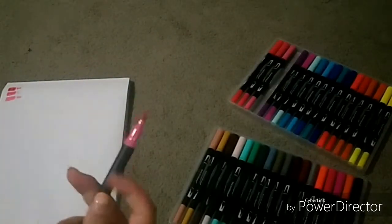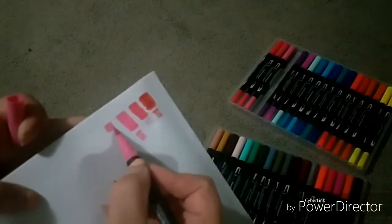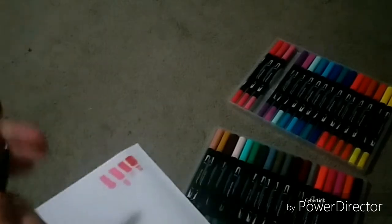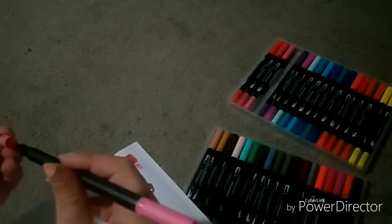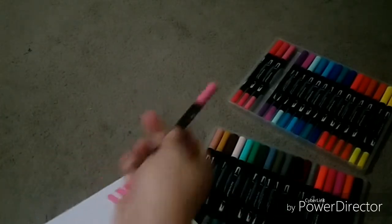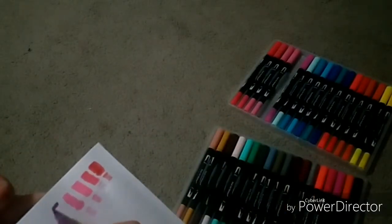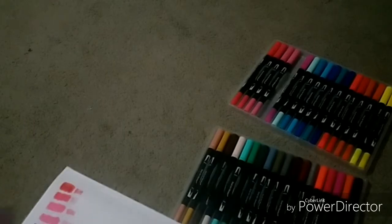So yeah, that's pretty much it for that color. Now I'm on to the fourth color. That purple looks really good — very vibrant colors.